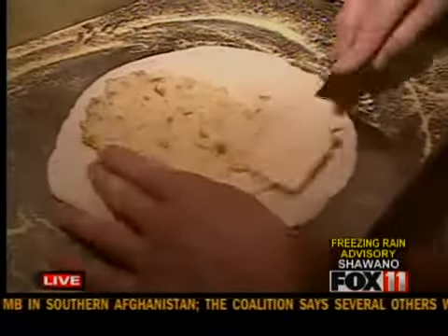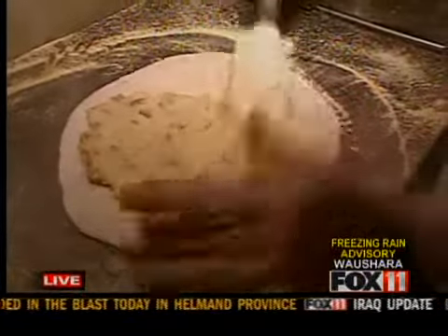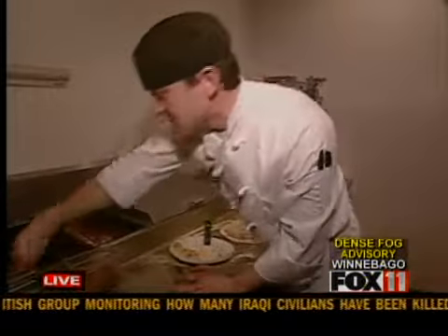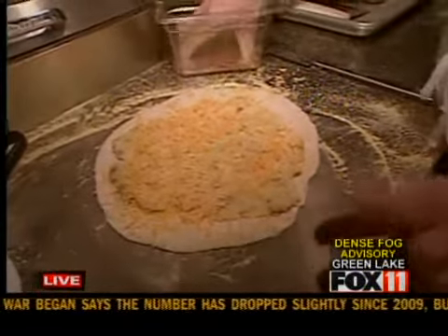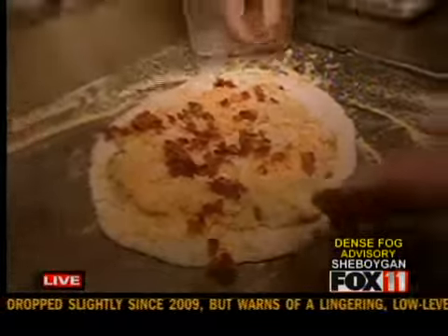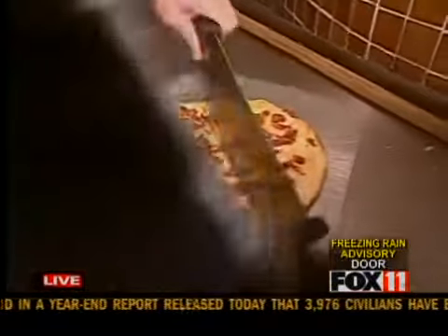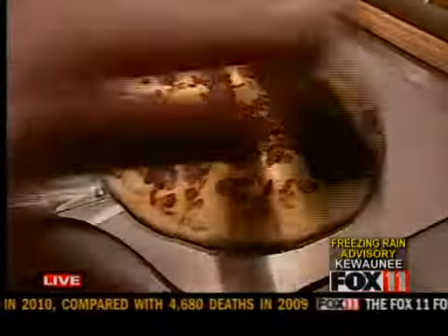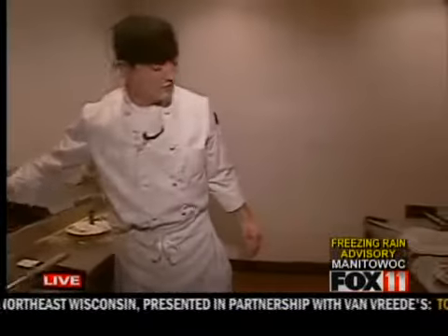Spread it out as best as you can. One of our servers came up with the idea and brought it to me. I played with it for a while and got it to the point that we could put it on our menu. Then we put a mixed cheese of cheddar and Monterey Jack on there, and some diced bacon. And then here's the finished product — garnished with some green onions, and we serve it with a side of sour cream.